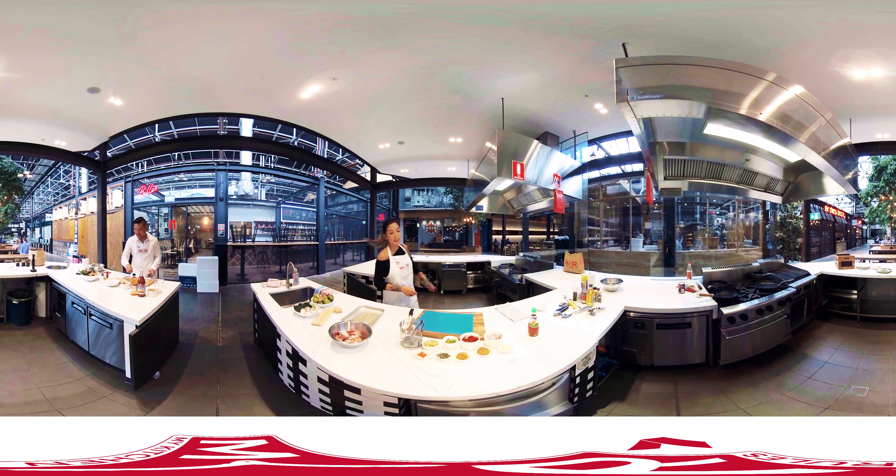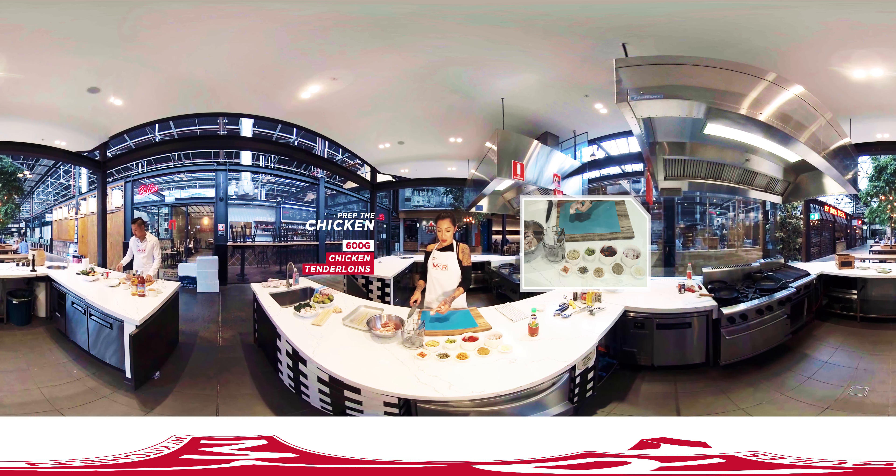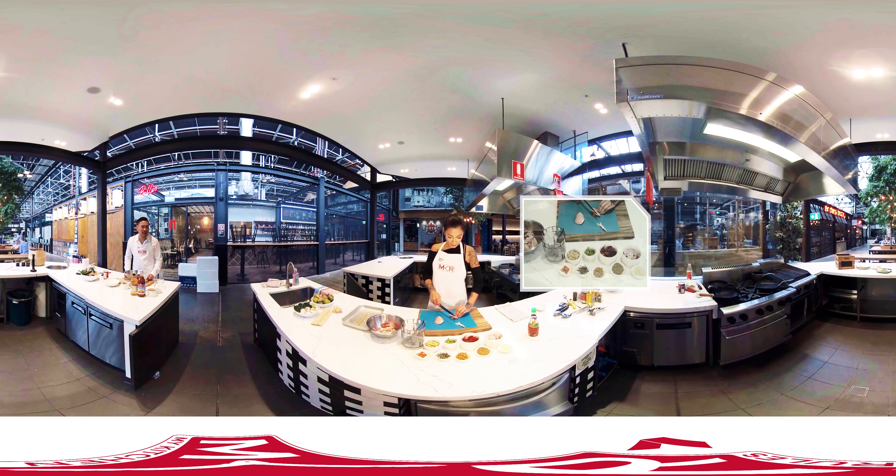So I'm going to start off with the chicken first, David. We are using chicken thighs today because it's nice and juicy. My mum would say to use chicken breast, but we're using thighs today. With this recipe you can actually use different types of protein — you can use pork, you can use beef, whatever you really like. But today we're using thighs, it's nice and juicy.